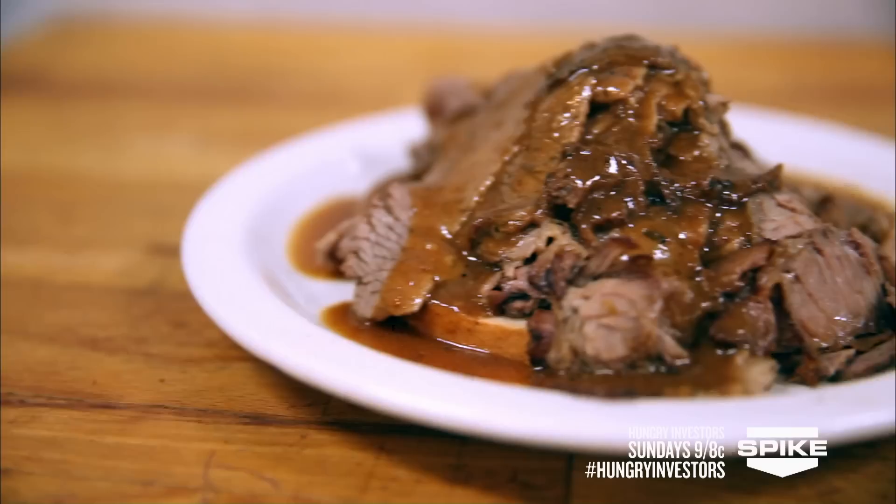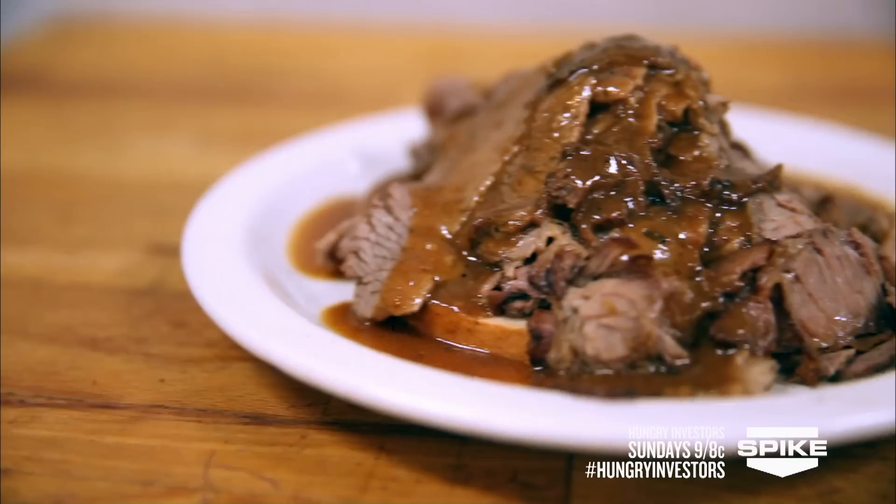Look at that. Oh my God. That's... wow. Can I kiss you? No. Jeff Bash, but he did gravy. I'm impressed. I bow to the master.